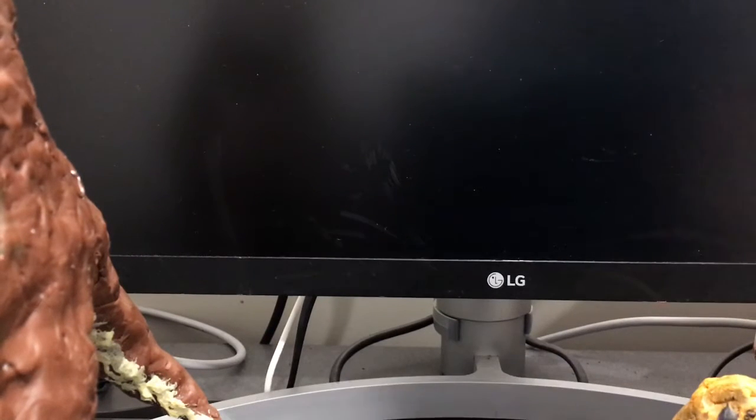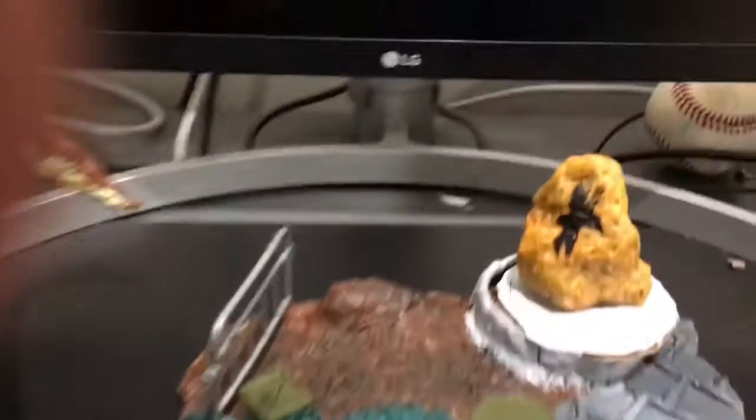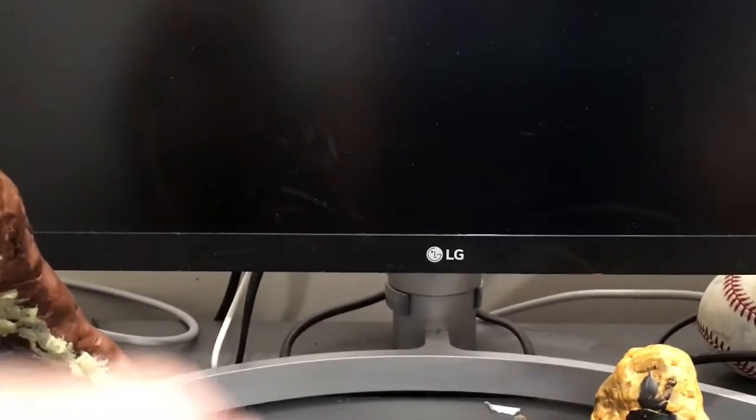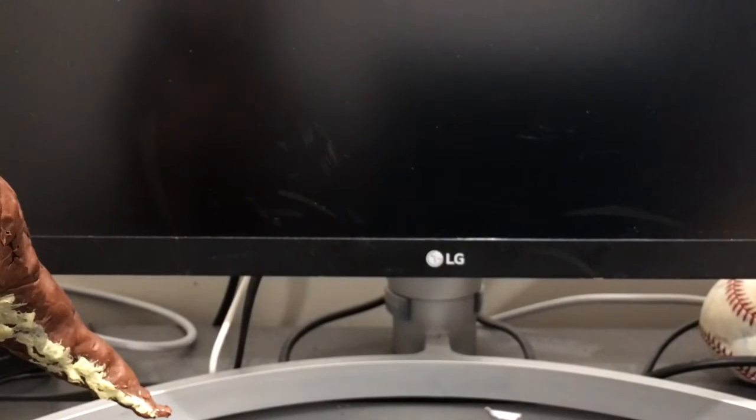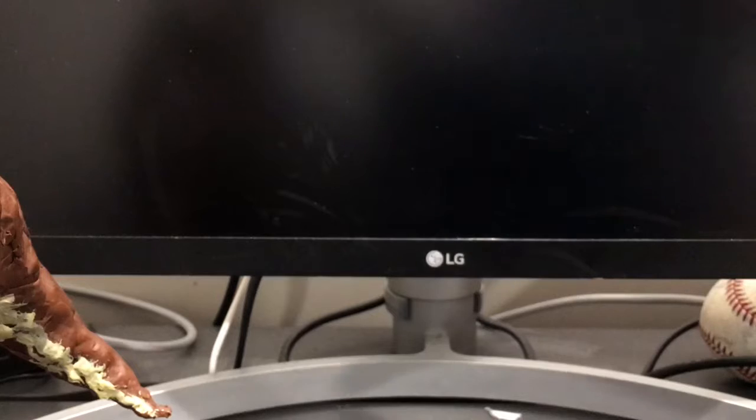All right guys, I'm back with another video. As you can tell from my setup, I just finished filming — well, I filmed a couple hours ago — with a custom Brachiosaurus base. If you guys haven't seen that, check that out. This video might come out today, the 29th or the 30th, I don't know. But recently, I got this. Oh, where is it?